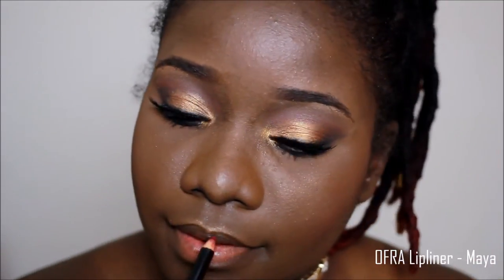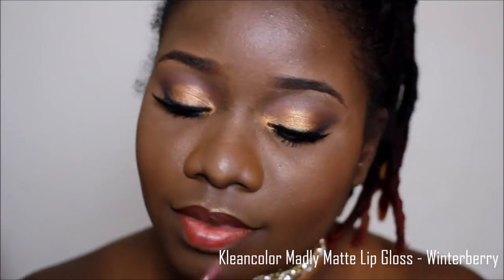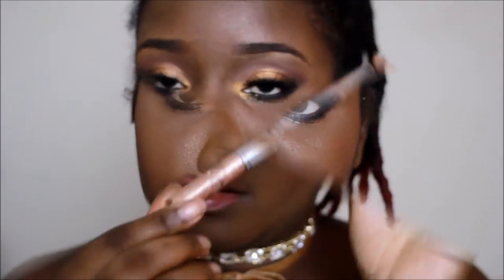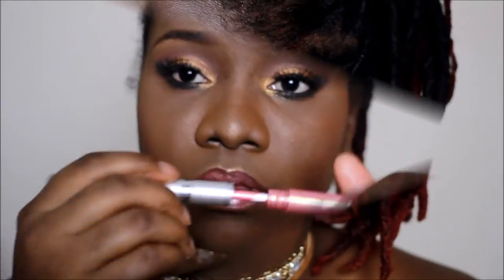On my lips I used the OFRA Lip Liner in Maya, and then I went over that with the Cream Color Mad for Me Matte Lip Gloss in Winter Berry. I only kept it on the line exactly where I put the liner. Then at the center of my lips I used the Nika K Reflections Lip Gloss in R004, and directly on top of that I used the same kind of lip gloss in a rose gold shade called R0014.